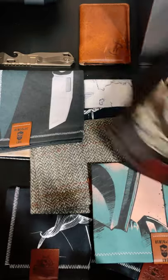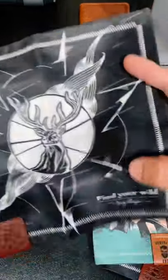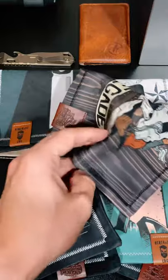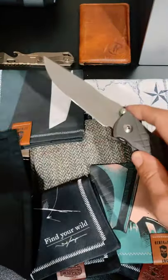A lot of the times I'll buy more if they have a really cool pattern, like this Find Your Wild Hank by my buddy NB Wild and Buck — they collaborated on this one. A handkerchief can be quite useful for cleaning camera lenses or even cleaning the edge of your blade if it's gotten dirty.